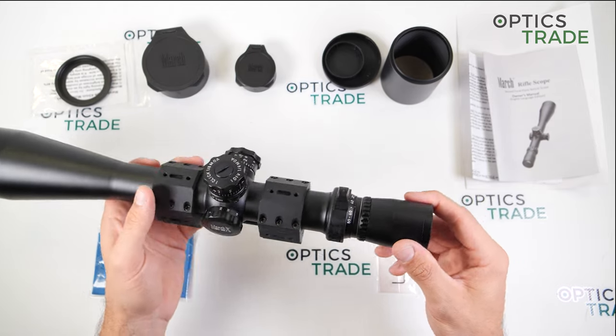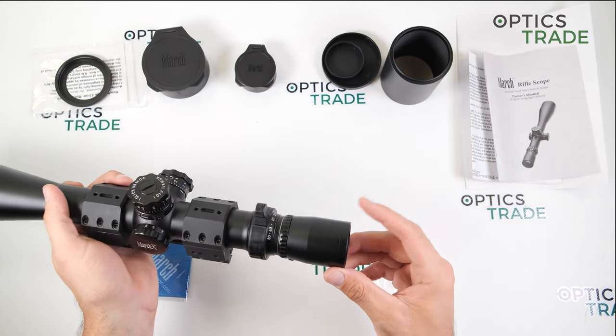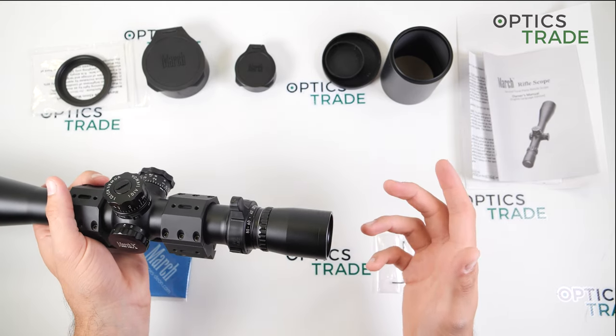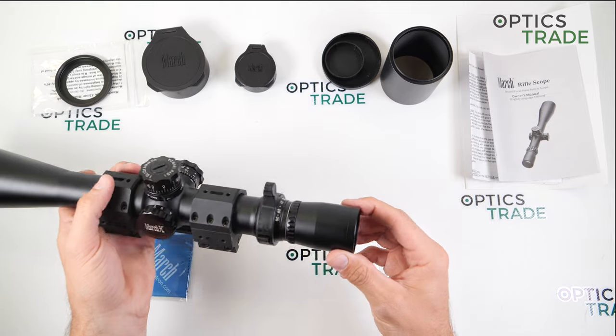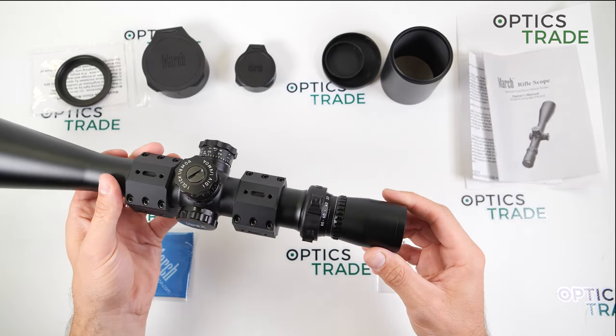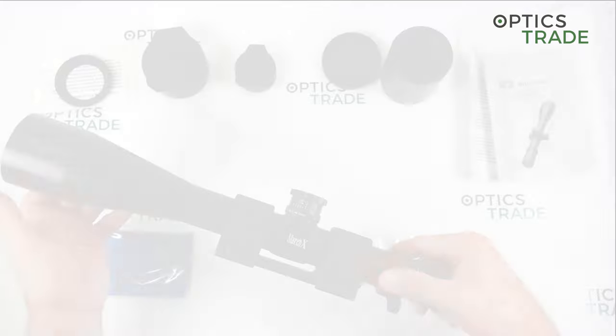The eye box is very good at the smallest magnification, but surprisingly good also at 80 times. So it is not very difficult to use the scope even at maximum magnification.